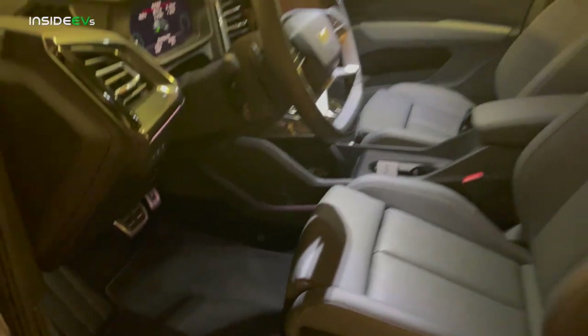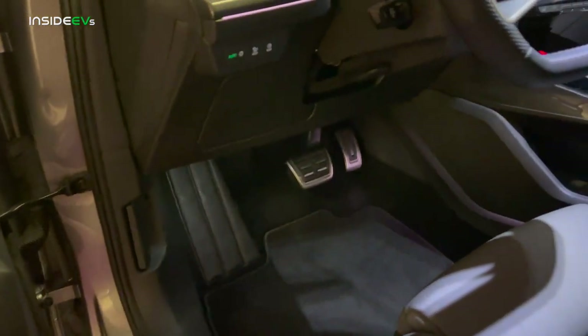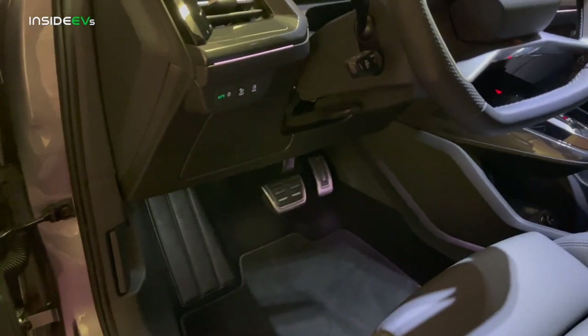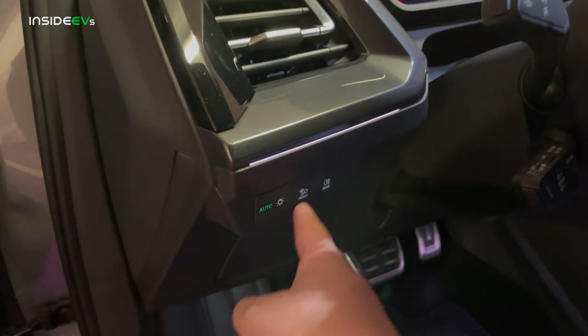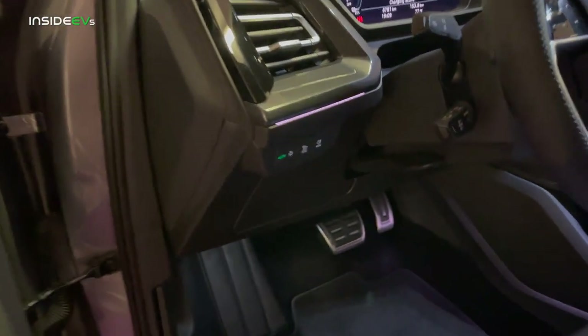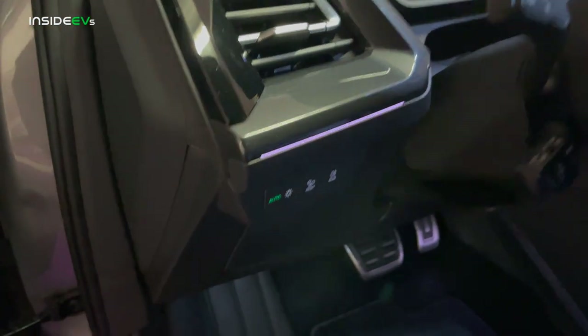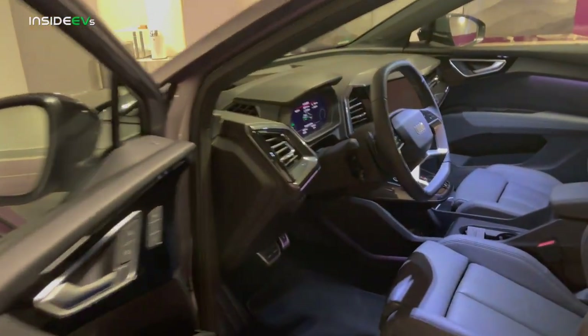The massage function in some Audis is right in the middle but this one doesn't have it, and I'm told we're not going to get it in the US. This could change since we haven't seen the US spec cars yet. Metal pedals down here, which is really nice. You have your lighting controls here — there's a poor weather light or all-weather light as Audi might call it. Rear fog, of course, being a Euro car — I don't know if we'll get this in the US.